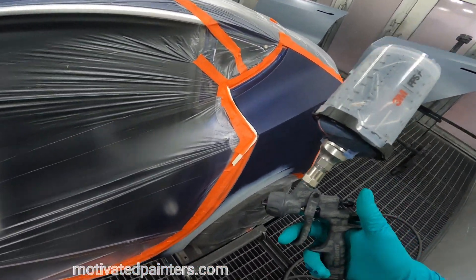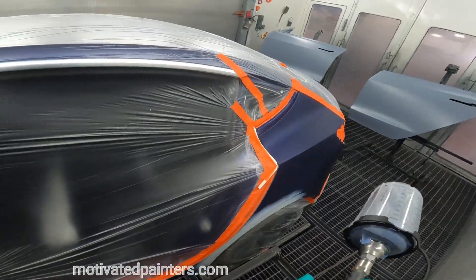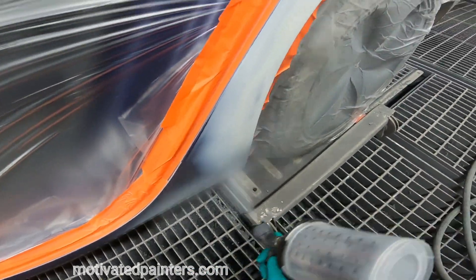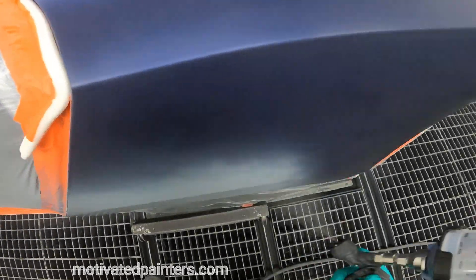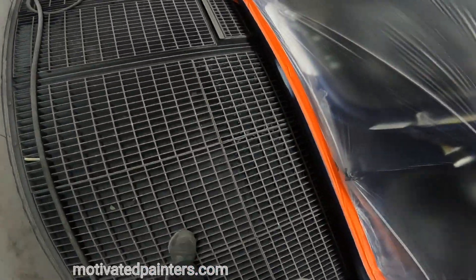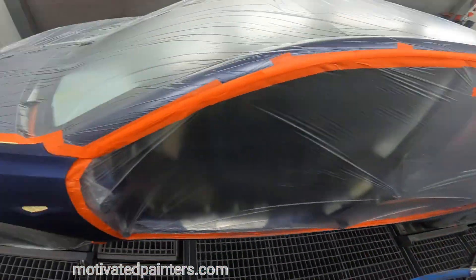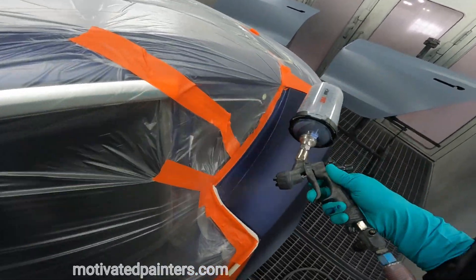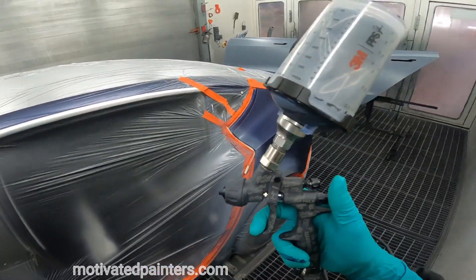One of my favorite uses for this little mini Eagle 190 — this is a 1.0, you either use a 1.2 or 1.0 — but when you have a primer spot like this and you need to put some different shade on it, this little gun keeps it nice and small without the giant overspray. These spots will be easier to cover. Keep it small, keep it simple — that's why I have one of these handy at all times.